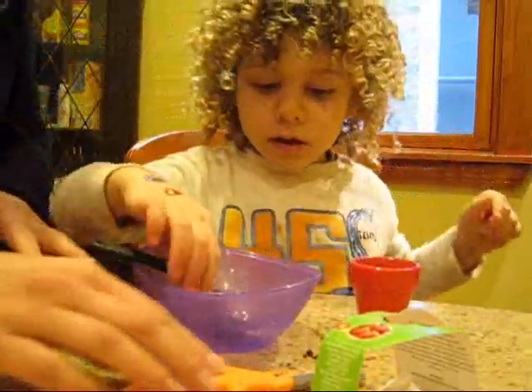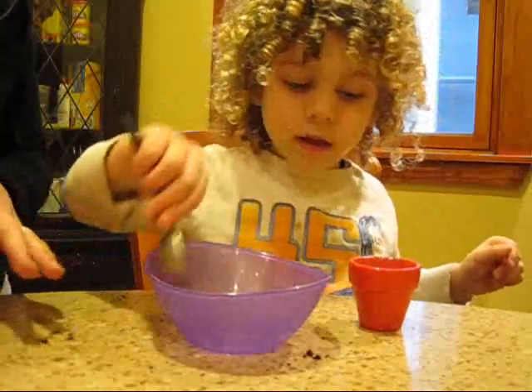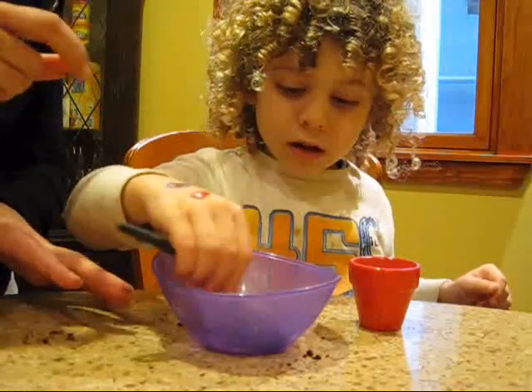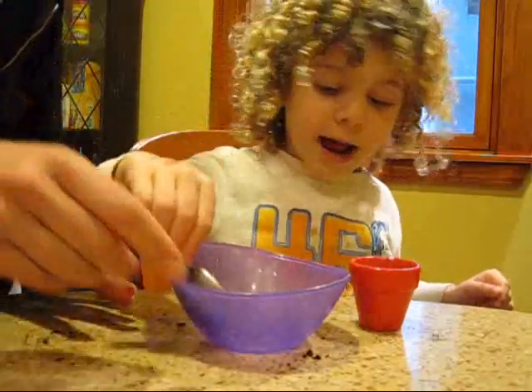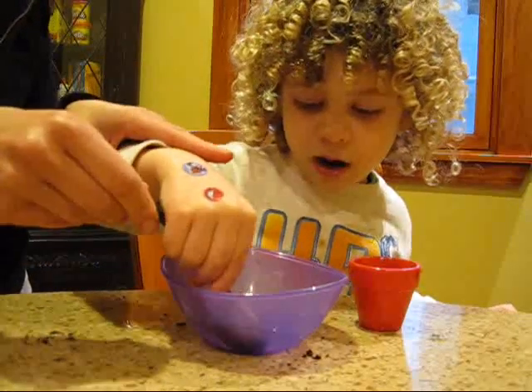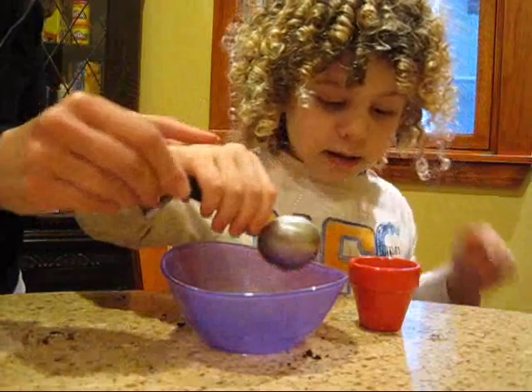Do you remember how many spoons of water we need? Three. One. And look at how the pellet's expanding. Two. Three. Perfect. Excellent. No, no, sweetie, that's enough. It's not. Okay, put just a little teeny bit more in. Good job.